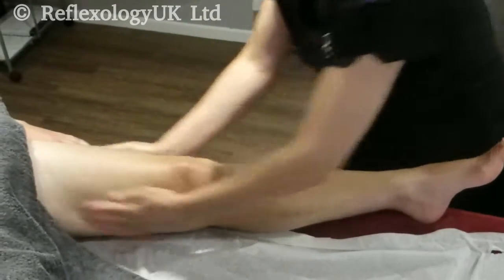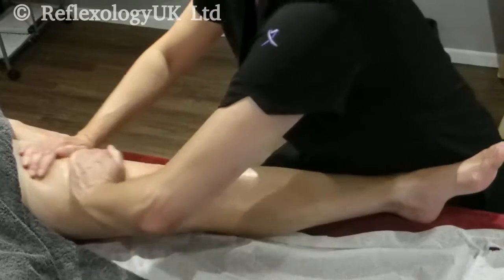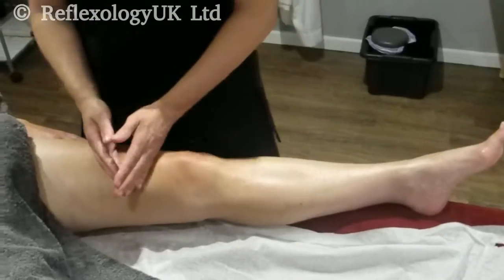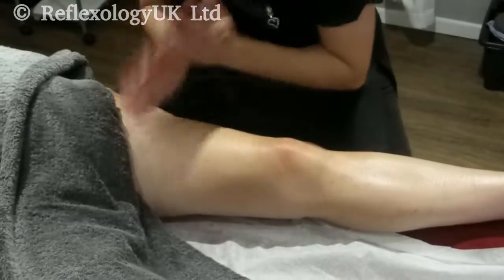Then we start with a percussion technique called hacking — a bit like chopping. We do this three times around the quadriceps. The quadriceps include vastus lateralis, rectus femoris, vastus intermedius, and vastus medialis.